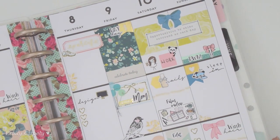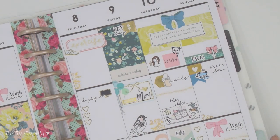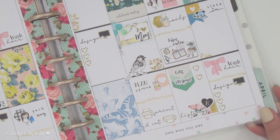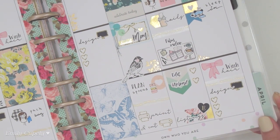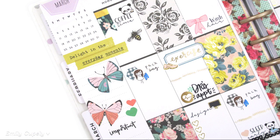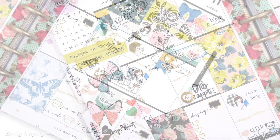Just like that, this plan with me has come to an end. This is my finished spread — I love it and I hope you like it too. Please don't forget to give a thumbs up and subscribe if you haven't. Until next time, guys — thank you so much for watching and take care, bye!